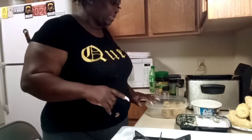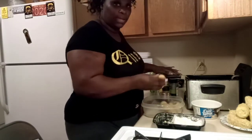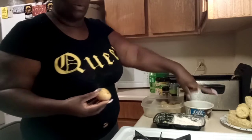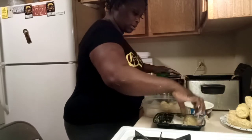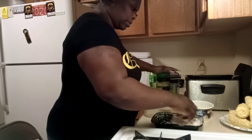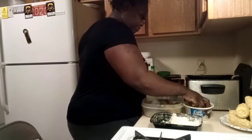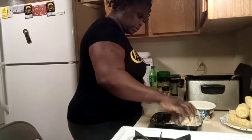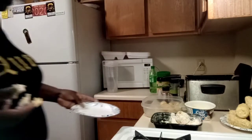I was actually going to show you guys these in another video by themselves, but since I'm frying corn, I figured I'd just go ahead and show you guys. It's the same technique as the corn — you're going to roll it in your wet batter, coat it really, really good, go back in, and you want a nice crust on your potatoes. I'm going to do all of this off camera.